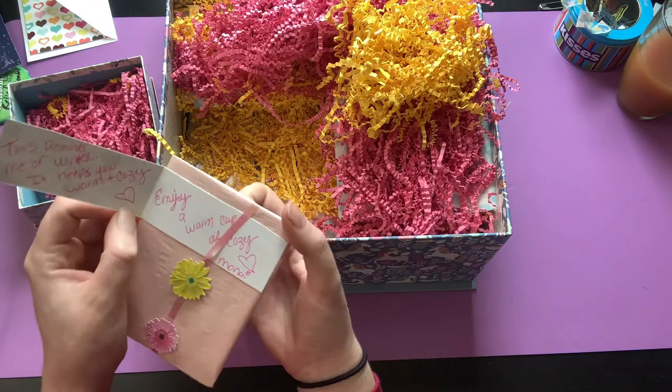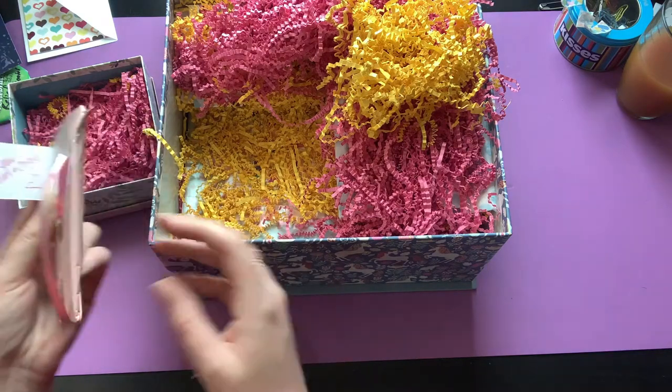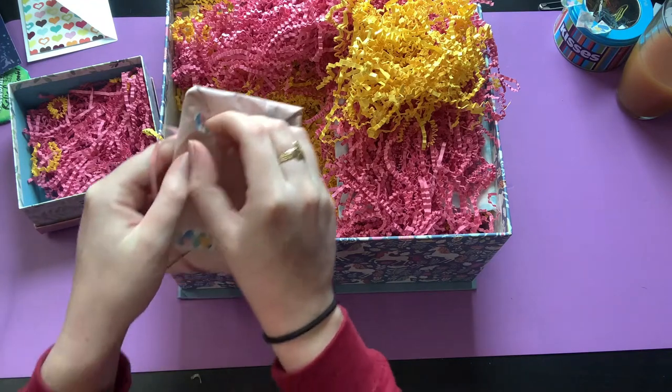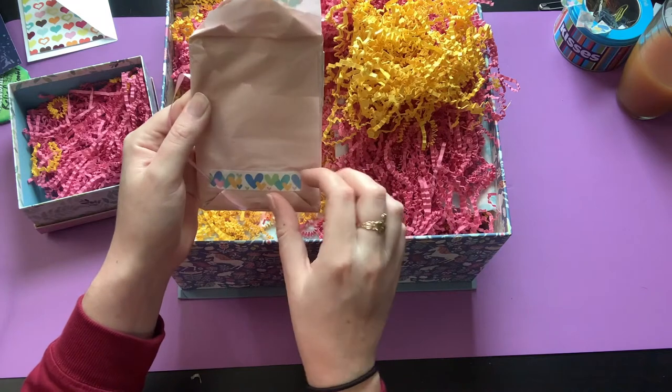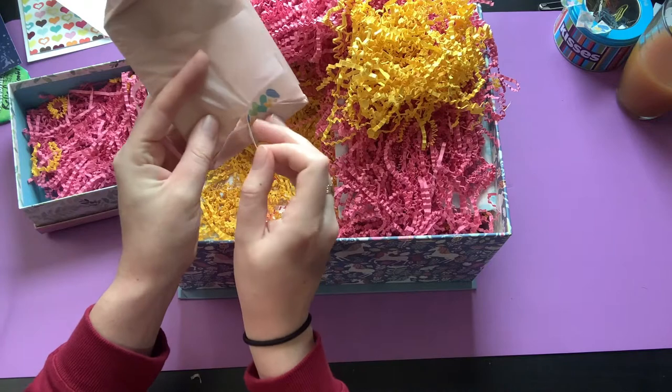'Enjoy a warm cup of cozy' — oh cute! Monet, this is awesome, you did such a good job. Oh my goodness, I'm hoping I'm in frame too, because I went to set up to film and my iPad was dead. I was like, okay, I was waiting for it to charge but it was taking forever.